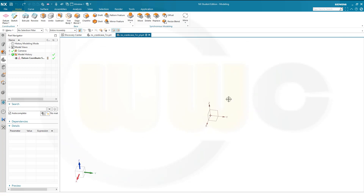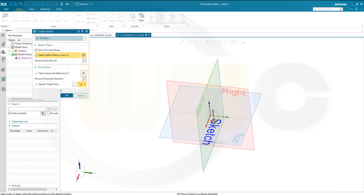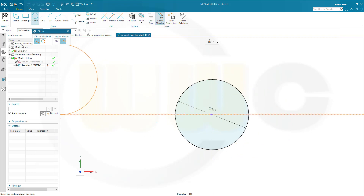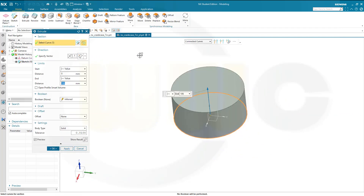Let's start with a sketch on the XY plane — that's the top plane in this case. Confirm. I need a circle and the diameter of the circle should be 383. Finish that sketch, make an extrude, make it 20.